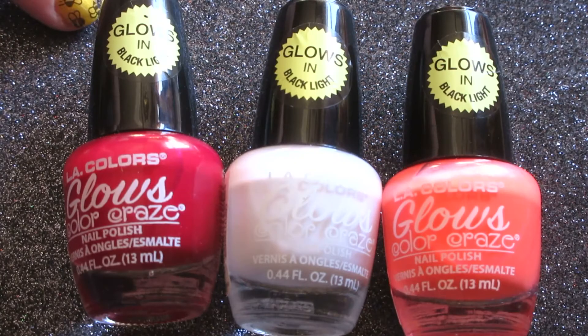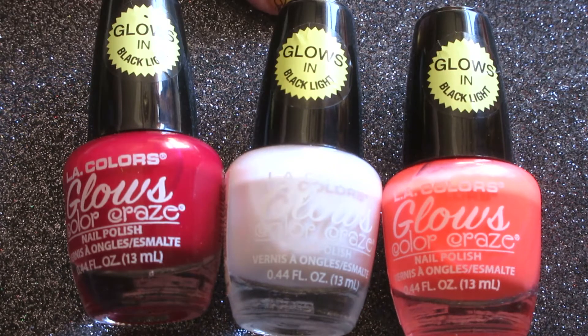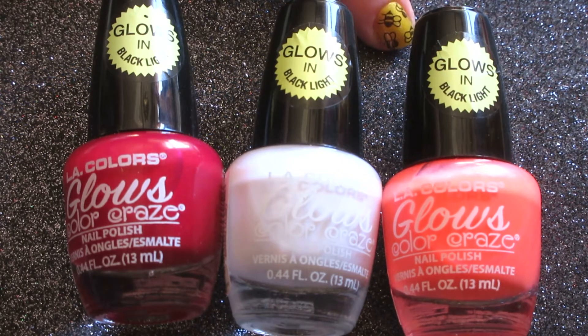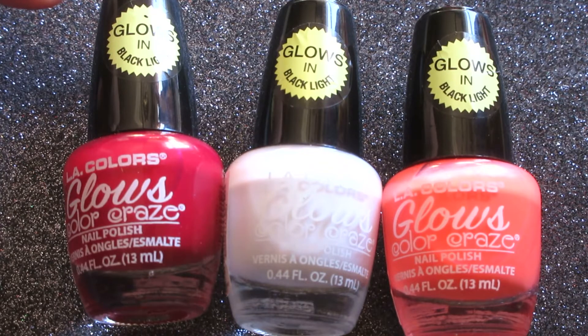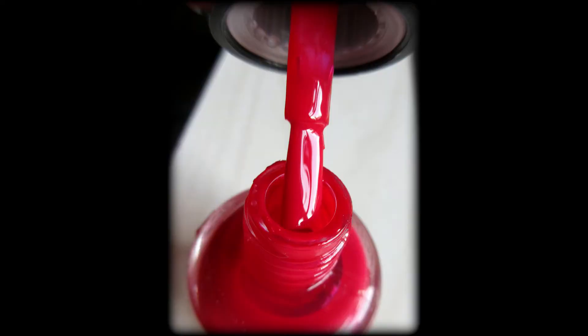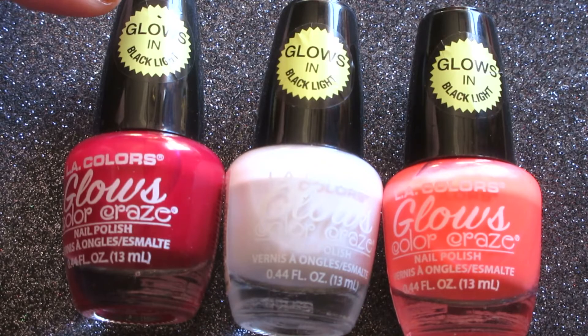So we have Radioactive, Energy, and Luminous. First off, to talk about Radioactive — it is a berry-toned red. These polishes do have a wide brush, which makes application very easy. Radioactive is opaque in one coat when applied, though I would apply two just because that's typically what I do.